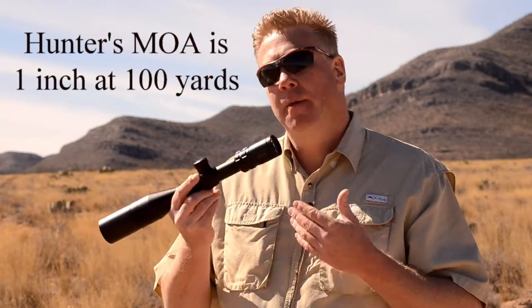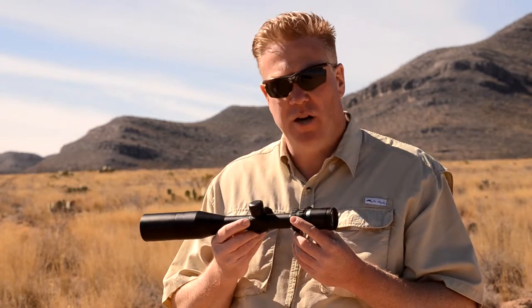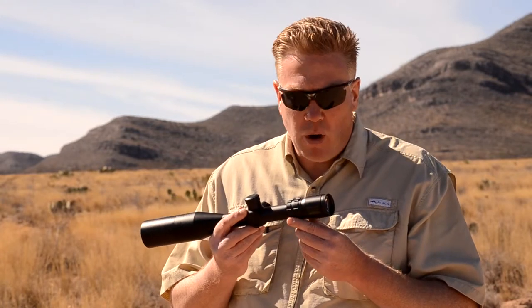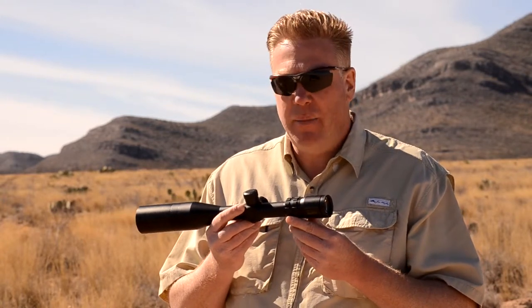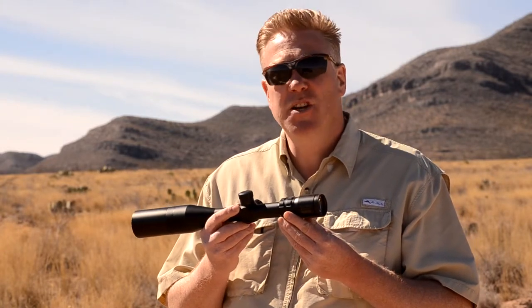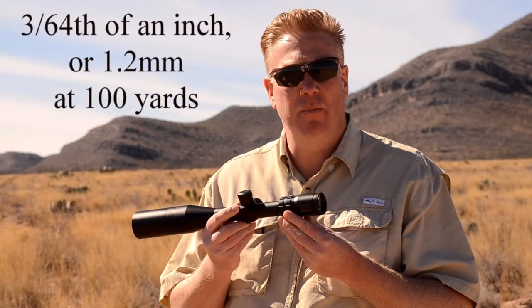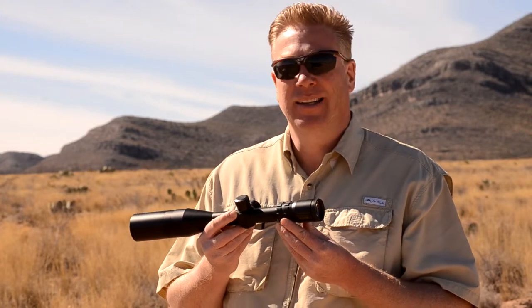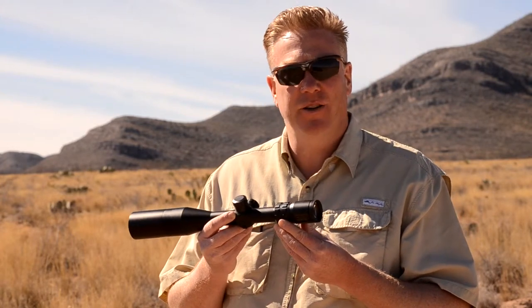This is fine if we want to stay within 4, 5, 6, 7, maybe 800 yards. Going out beyond that, we start to care more about the more precise MOA, which is 1.04 and the decimals continue to go. If we think about it as 1.04, we're rounding down and not being perfectly precise. However, 0.04 doesn't really matter — we're talking about such a small amount at 100 yards that very few guns, even a rail gun, it's probably not going to make a difference at 100 yards.